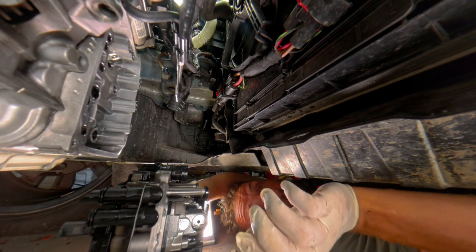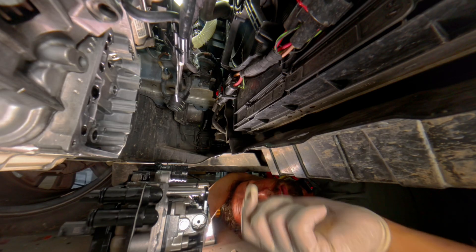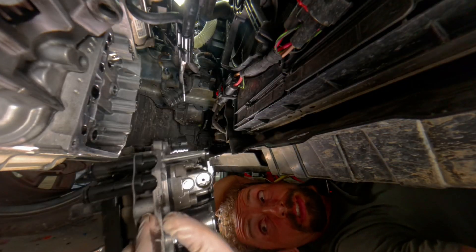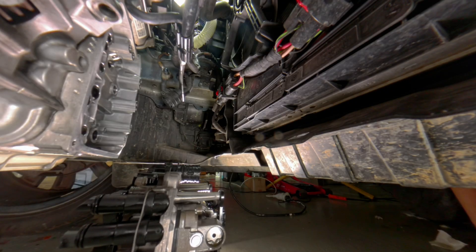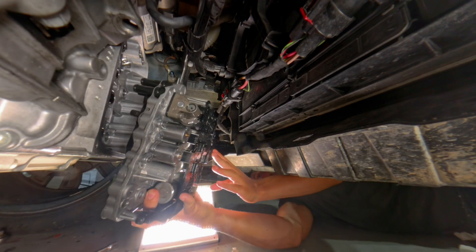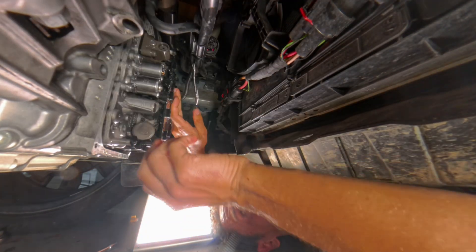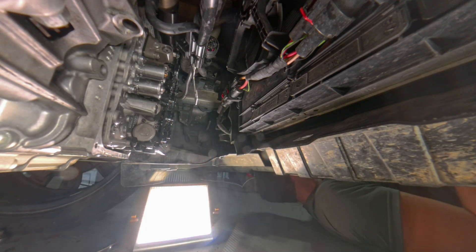Now we're going to reinstall the mechatronic unit. I already prepared it and applied liquid gasket on all the hydraulic connections on the mechatronic unit. I think I touched the gasket sealant, so I better check and redo it. Second try — this time I'm trying not to touch the liquid gasket. Now we have to follow the special torque pattern for the bolts.